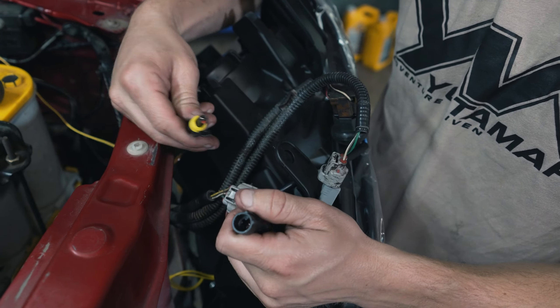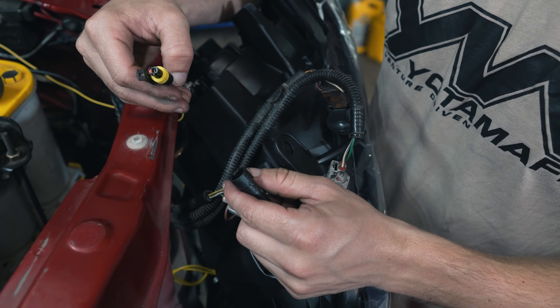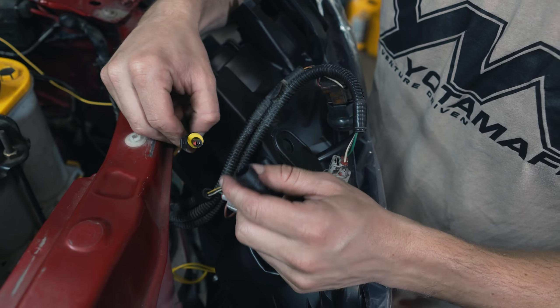This is an important one right here — this headlight is the headlight that hooks up to this harness here, so this one won't reach that one.